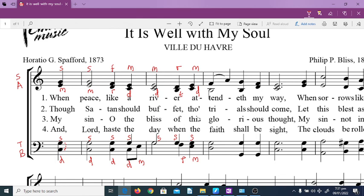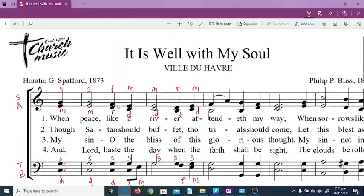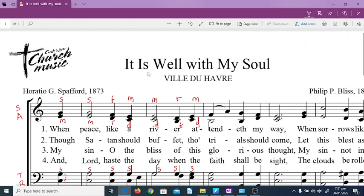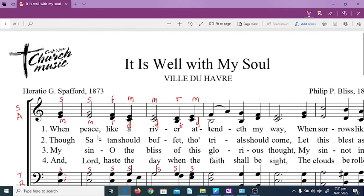Practice makes progress. The more you do this — this is for the key of C — try to transcribe all of these. I'm going to save this as a guide and share it with the group. We can cover this again when next we meet, God willing, and discuss where you find the difficulties. God bless.